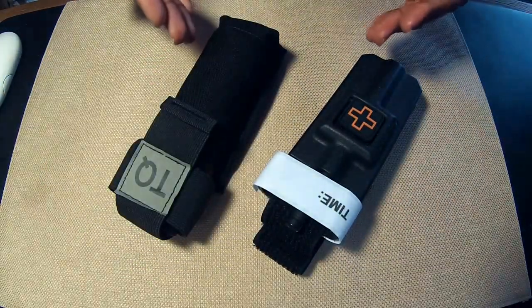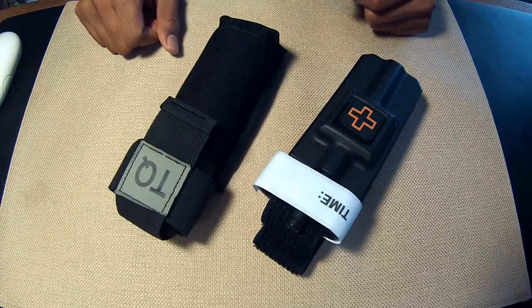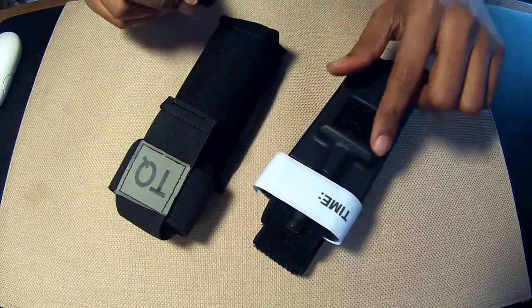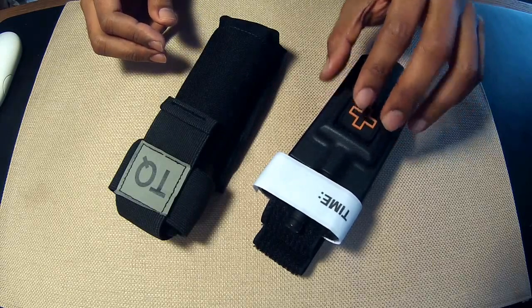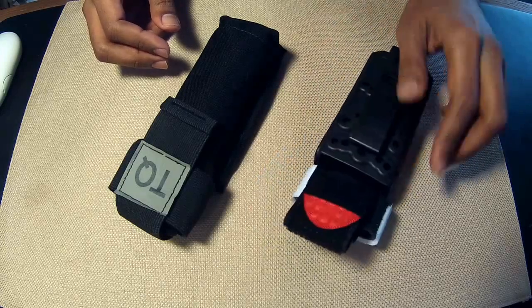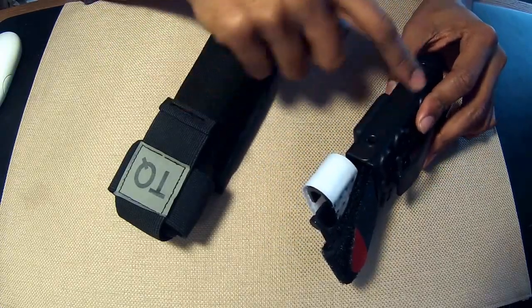Both of these are viable solutions and I do have a strong preference for one of them. So the construction — the 1110 Gear pouch has a one-by-one hook-and-loop area on the front, so you can customize it with any patch type that you want. It does come with a medical patch. It attaches on the back with a malice clip, and you'll notice that there are a couple of drainage holes in it.